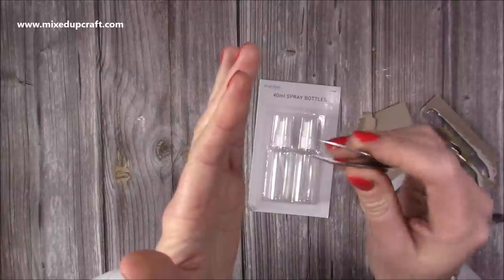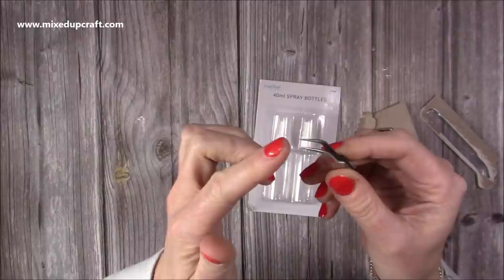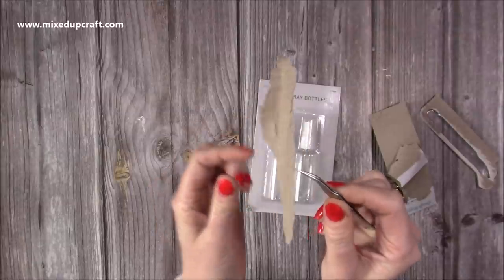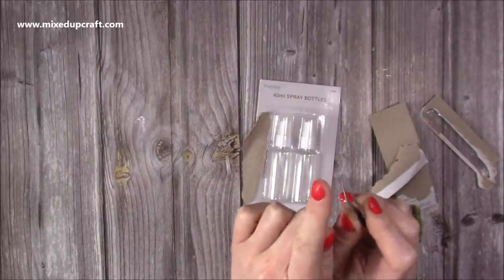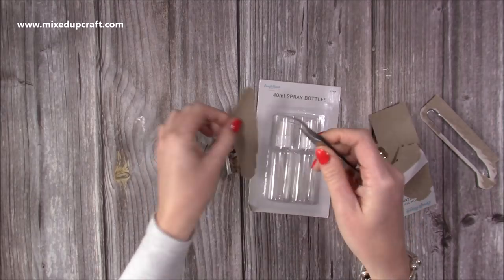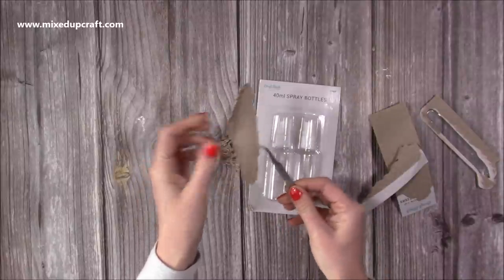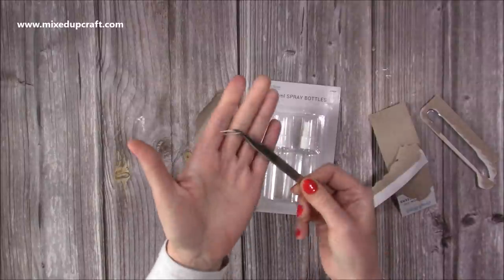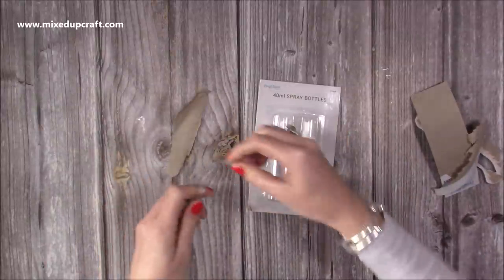It's exactly what I wanted — it's so pointy, it's actually sharper than a pokey tool. That's what I want: to be able to pick up the smallest of pieces, and when I'm doing my heat embossing, you can see it really does grip the very end. A lot of the ones I've had kind of slightly split open towards the end, so they don't hold things right to the edge. These are nice and long so I can keep my hand quite far away during heat embossing. First impressions: really, really good.